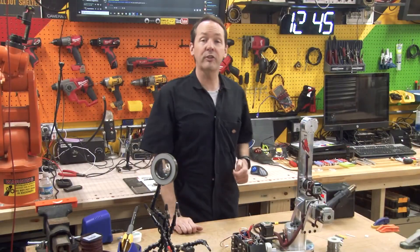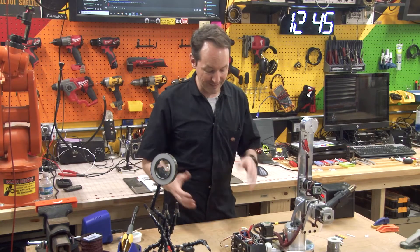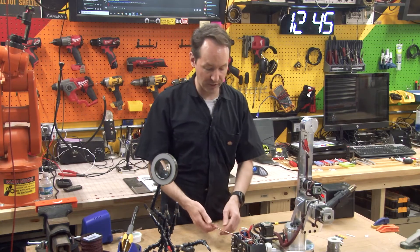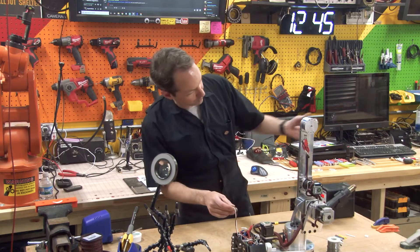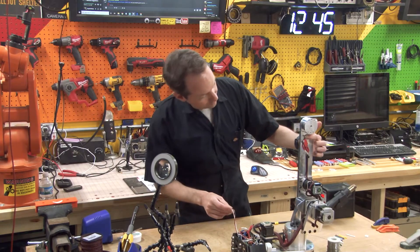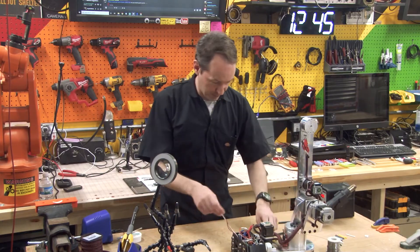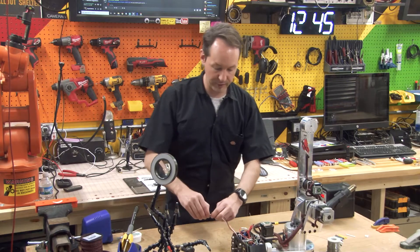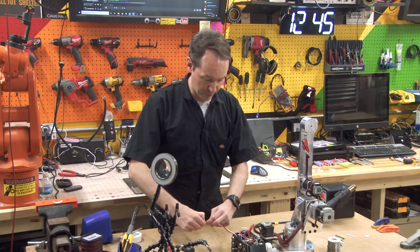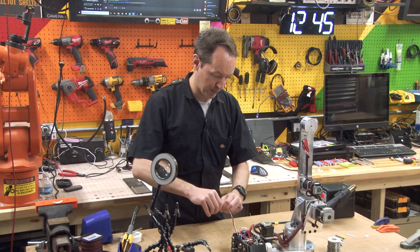Hi guys, welcome back to the shop for episode 44 on Project Archie. Today and tomorrow we get to delve into the J3 limit switch connections. The J3 limit switch is way up here, the wire goes all the way down and around and through, and the big snake thing comes out here — nice and long and easy. So like before, we're going to peel off our switch label.